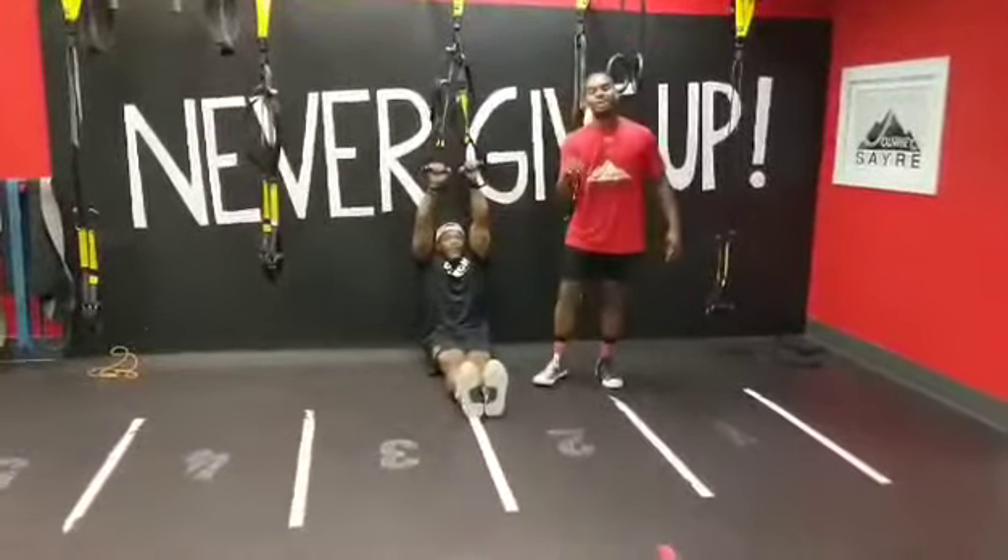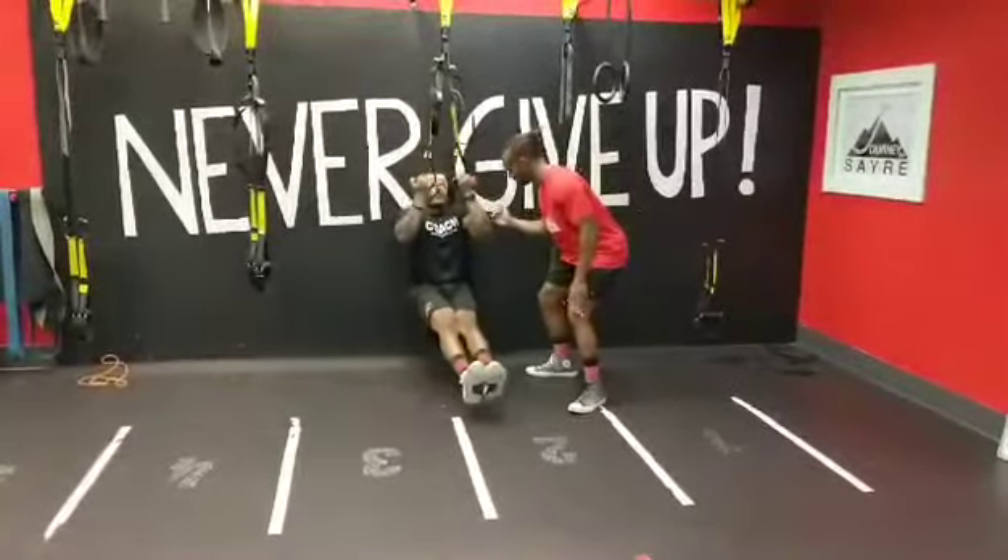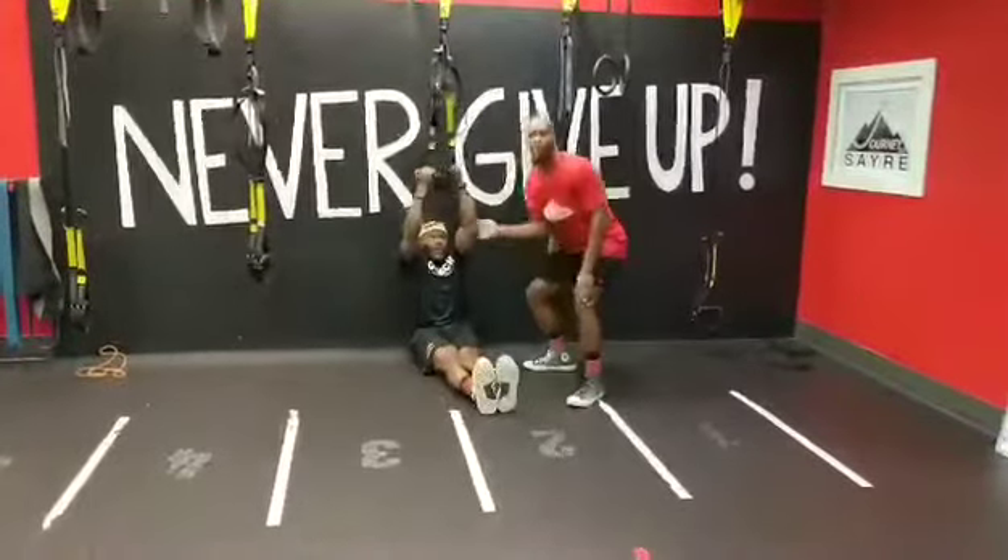But the real focus here is that slow come down. You're going to come on up into that hole, and a one Mississippi, two Mississippi, three Mississippi, four — and repeat from there.